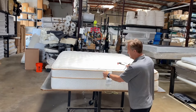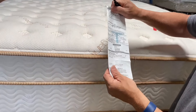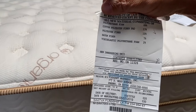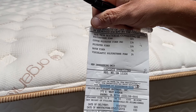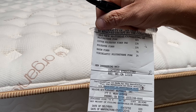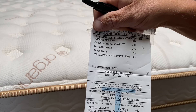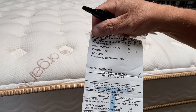Here's the law label. So we have: polyurethane foam 68%, cotton/polyester fiber pad 13%, polyester fiber 10%, rayon fiber 7%, visco polyurethane foam 2%, memory foam 2%. By law, that has to be on a bed. But there's also a spring in there — the spring doesn't have to be listed. That's the fill ingredients.